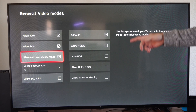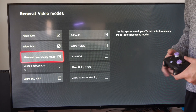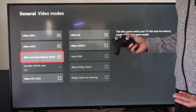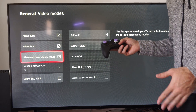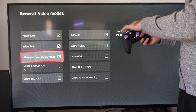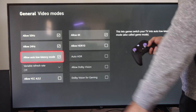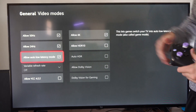This is also called game mode. This lets games switch your TV into auto low latency mode, also called game mode. This is going to improve your experience playing the game — it's going to make your controller feel a lot more responsive. You may have confused this with lag in the past, but the movements on your controller are going to have reduced time to display on your TV now.